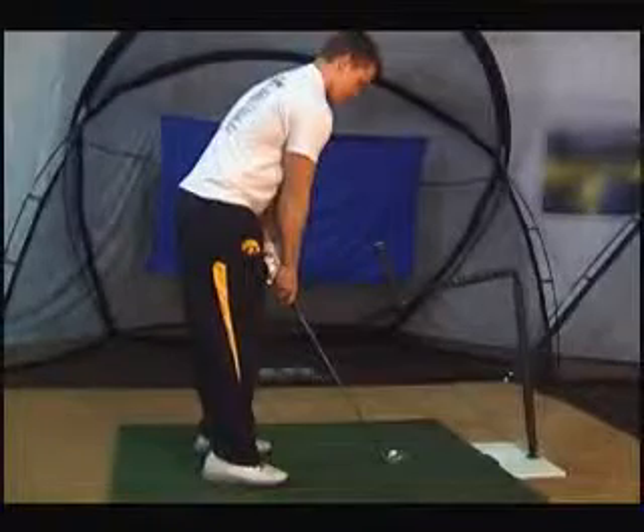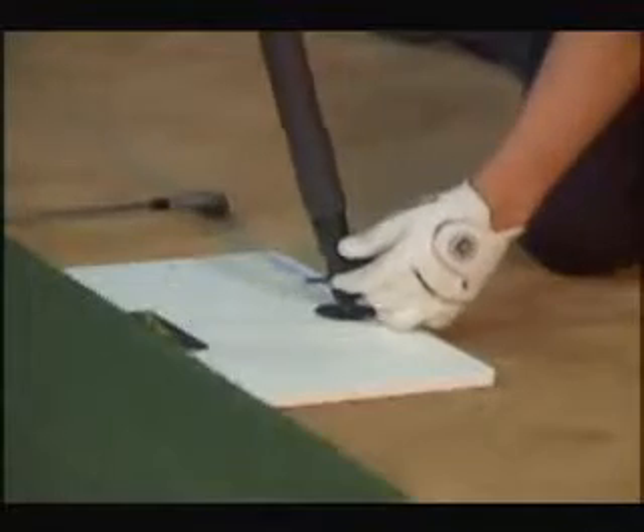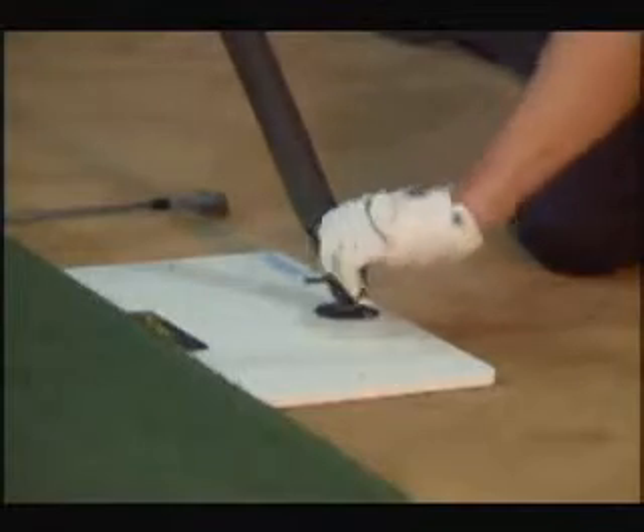Once the Axis II Angle Swing Trainer is assembled, you will need to adjust it to your height and stance. Adjustments can be made at the base and at the two dials by the ball window.